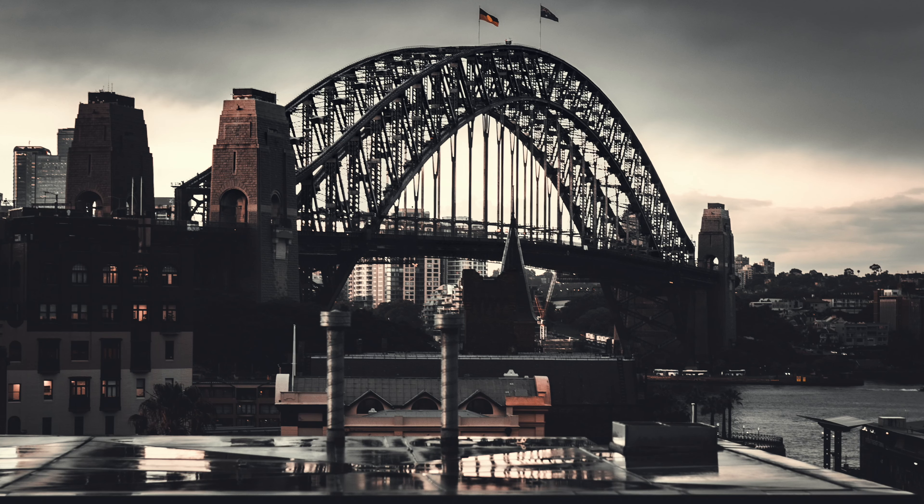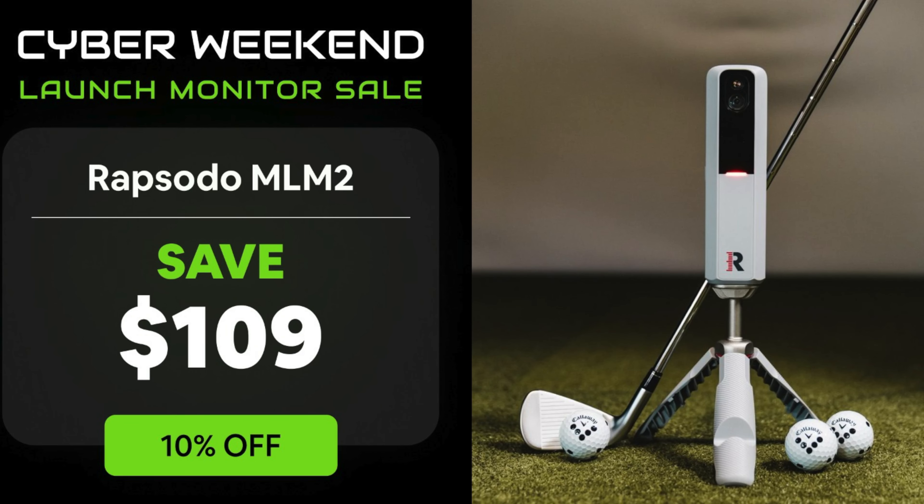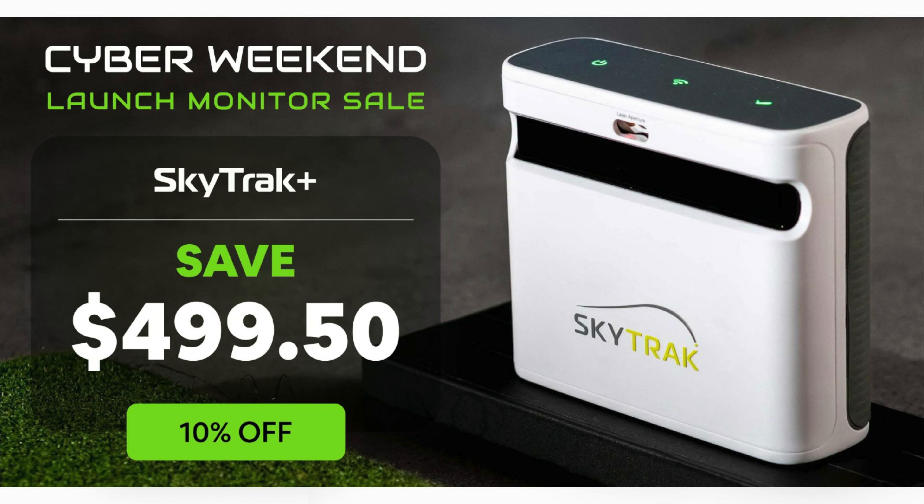What's up everybody and welcome back to another David Maxwell Golf video, where today I'm going to be helping you through your Christmas purchases on a launch monitor and which one to buy. Right now I'm traveling, I'm down in Sydney, that's why you don't see the same normal studio, but I'm going to be talking you through the MLM2 Pro, the SkyTrak, and the SkyTrak Plus.